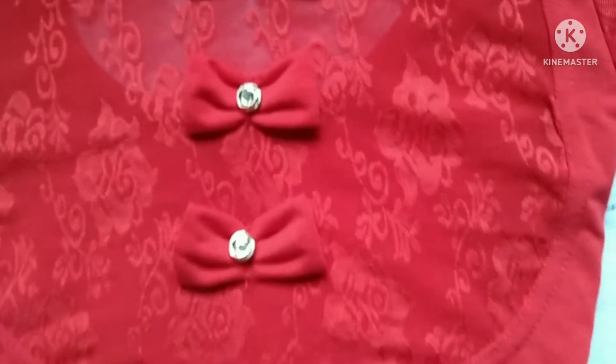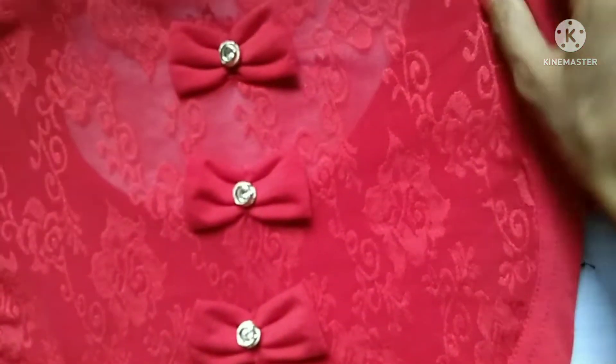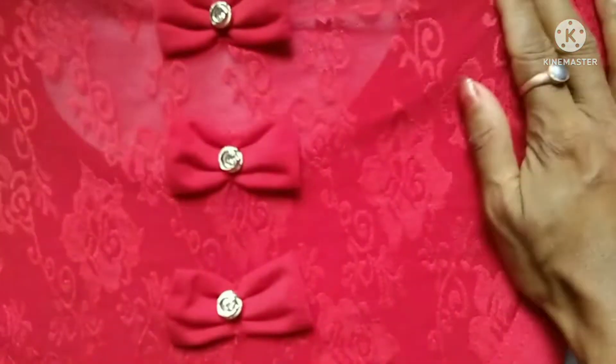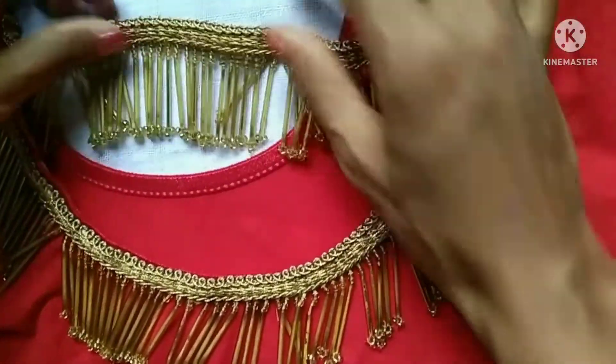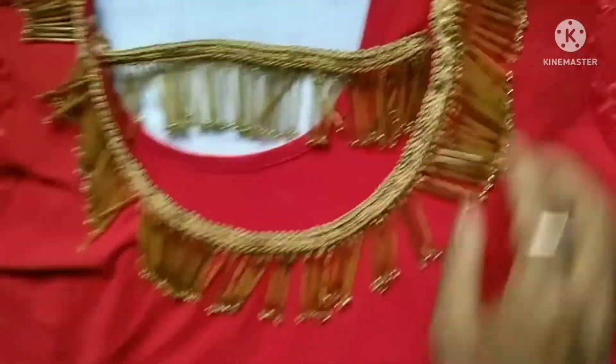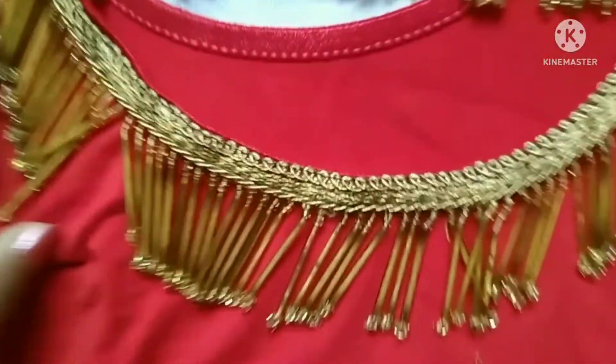We have to go to the back side. We have to decide — this is a very simple design. I have a plush fabric. This plush is a plush material.